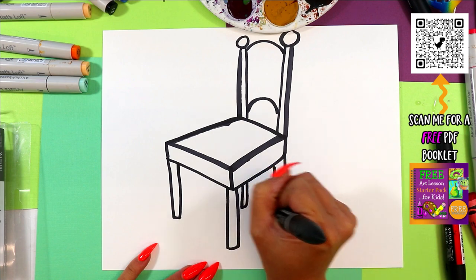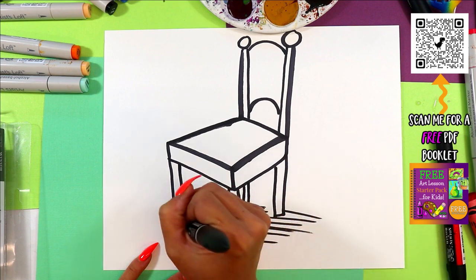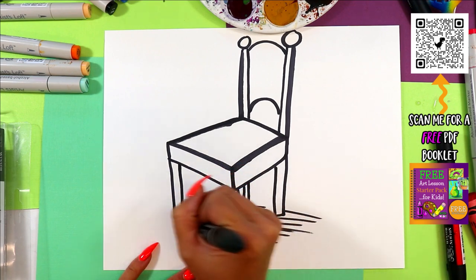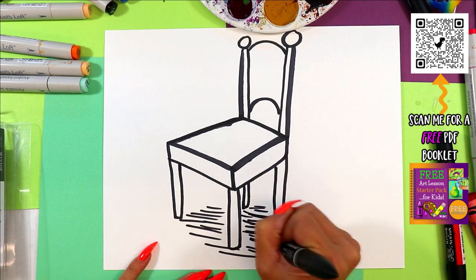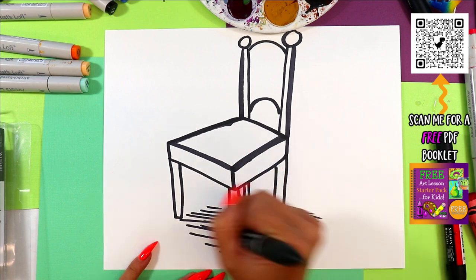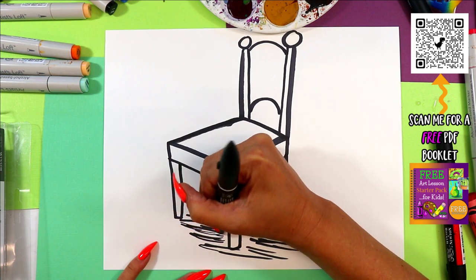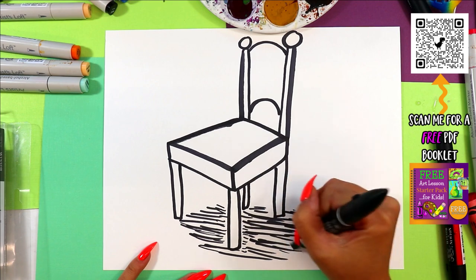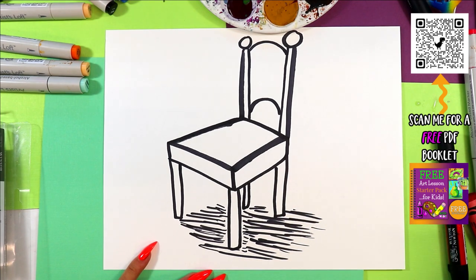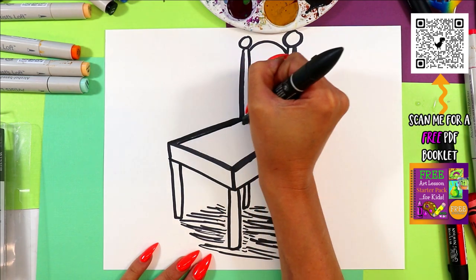All right, so we got the chair part done. I'm going to add some hatching lines on the ground here for some shading. Remember, hatching lines have sound effects! Okay, we got our hatching lines there.